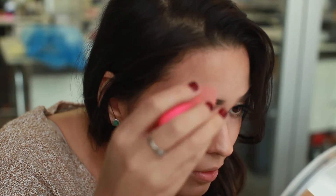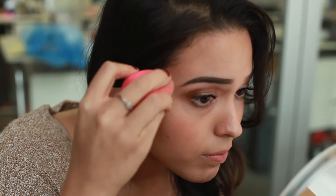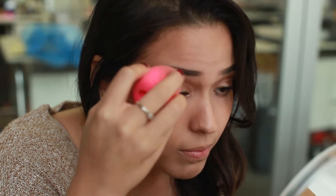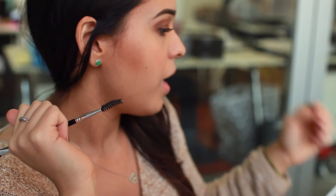Depending on your complexion, you can get any blender for like six bucks. Once I finish with my eyebrows, finish highlighting, and get both of them as even as possible, I like to use a setting spray or sometimes even a powder — whatever works best for you. You just don't want your eyebrow to come off as soon as you start sweating. That's how you get your eyebrows to look on fleek, even if you have really thin eyebrows.